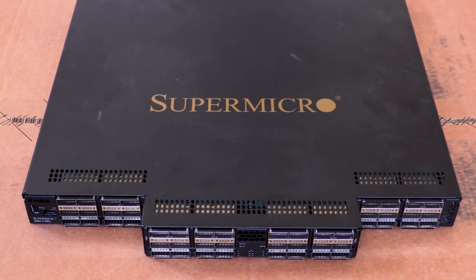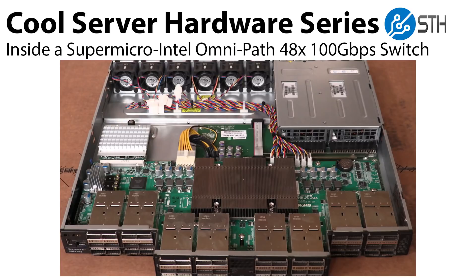Hey guys, this is Patrick from STH. Today we're going to look inside a Supermicro Intel OmniPath 48 port 100 gigabit per second switch.